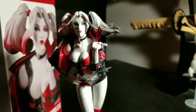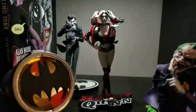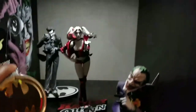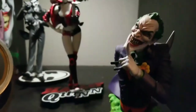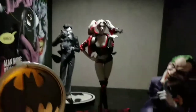So let's just show how she looks next to my Batman shelf. Here she is in her natural environment. This isn't all my Batman stuff, but I figured why not put her in here next to the black and white Joker and my other Joker — see how she looks. She looks good.